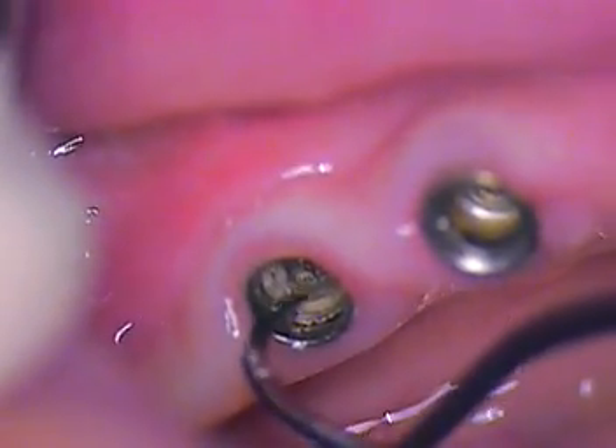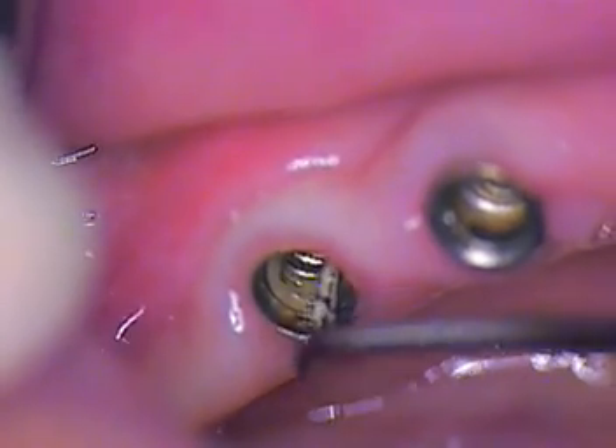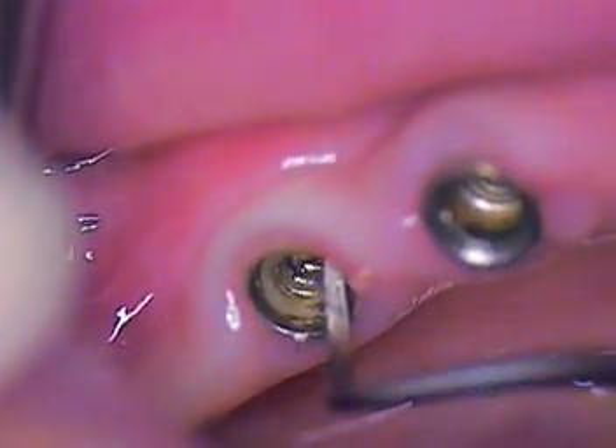As we do that, it's getting looser and looser, so that's the good news. The second step of this removal is just to check the threads. The threads aren't going to be covered with anything, like the one on the right, so they're going to be very clean and we can check them. I do know that there's no perforation in the metal, so that's the good news.